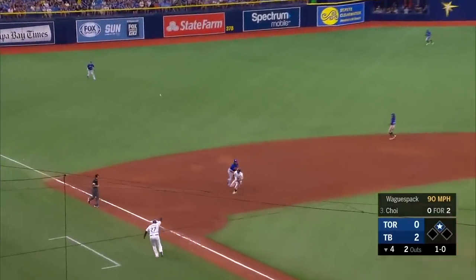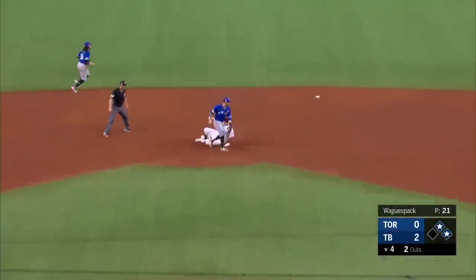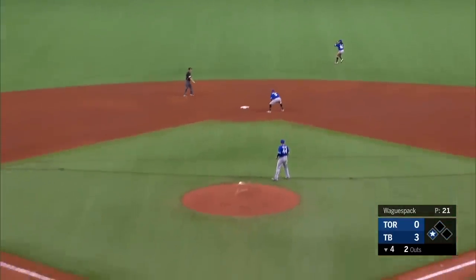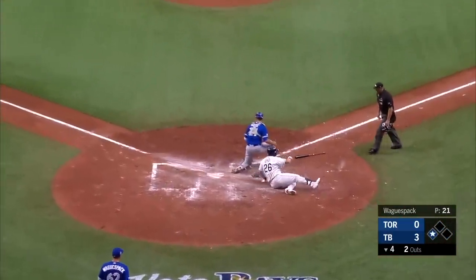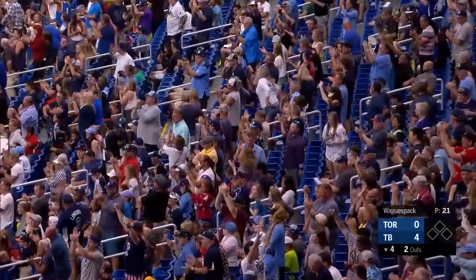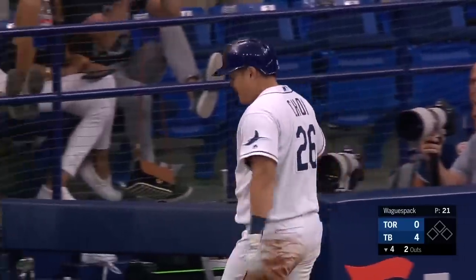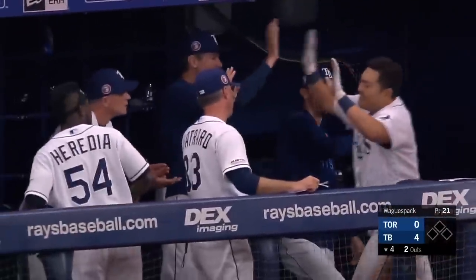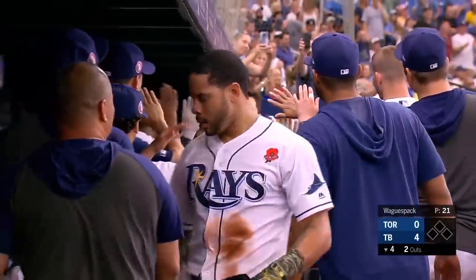A base hit into left. Here comes Pham around third. The throw not in time. And then Joy goes to second — that ball goes into center field. Joy's going to be waved around, and the relay throw from Galvez is not in time. The Rays come up with two more runs. After all the frustration, the Rays quickly make it a four-nothing game. That was awesome — Joy getting the hit, being aggressive. Obviously Tommy Pham is going to draw the throw at home plate.